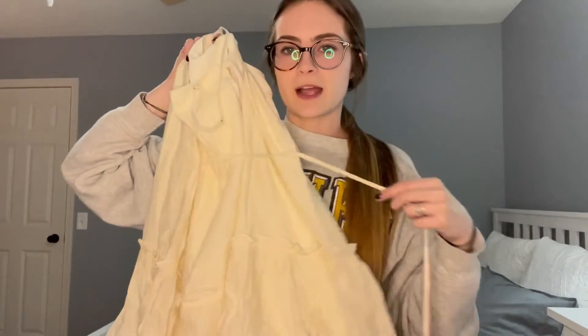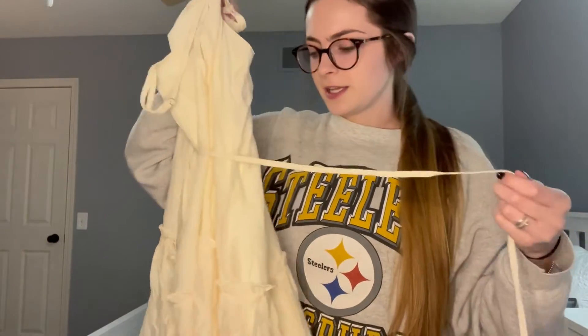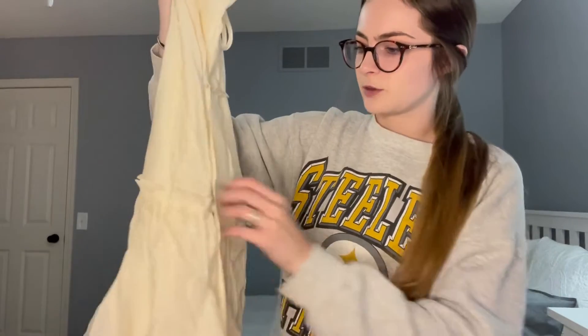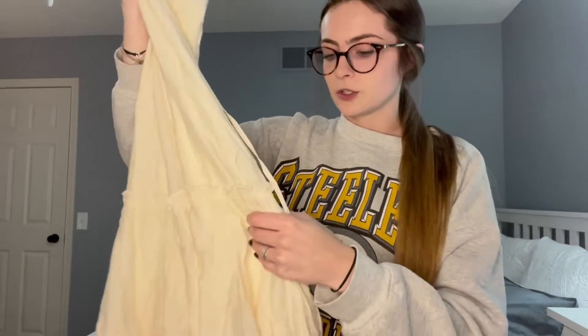There are ties on the back that you'll be able to see much easier whenever I put it on, that you can tie up at the front. So I'll definitely show you that and make it a little bit easier for you to understand the look of the dress.